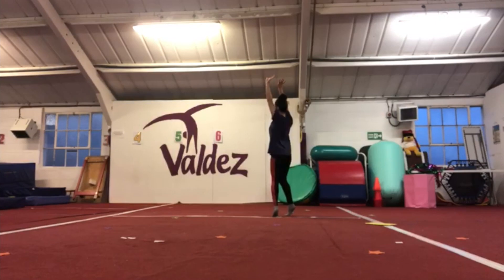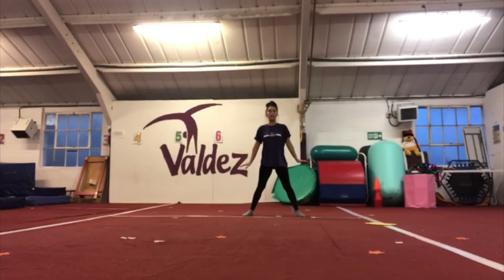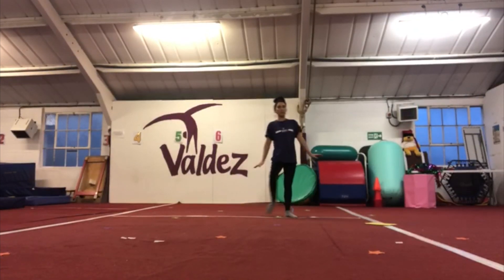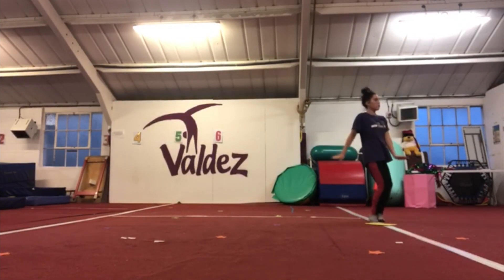Arms up, we're going to do tiptoes to the front while you bring your arms down and jump your feet apart. We're then going to do step one, two, three, feet together, knee bends one, two, three, and four.